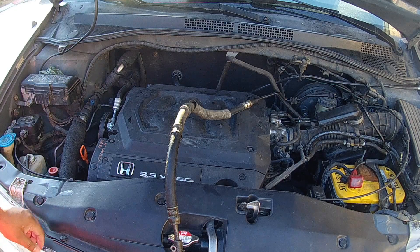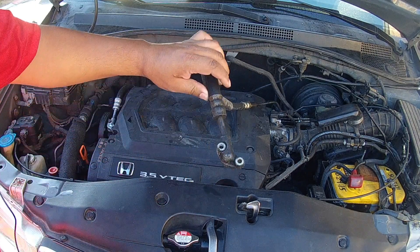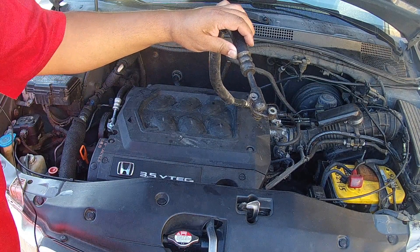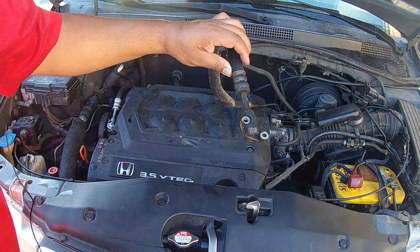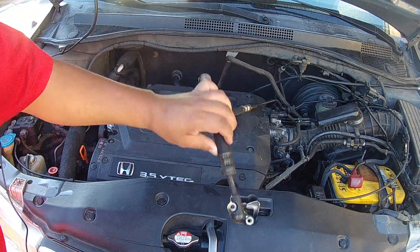We're working on a 2001 Honda Odyssey. This will cover from 1999 to 2004 and probably above that as well. A lot of these vans, Pilots, Ridgelines, Odysseys, the Accord V6, the TL V6, the CL V6 — a lot of applications that have the J-series V6 Honda have this high pressure power steering line, and it leaks a lot.